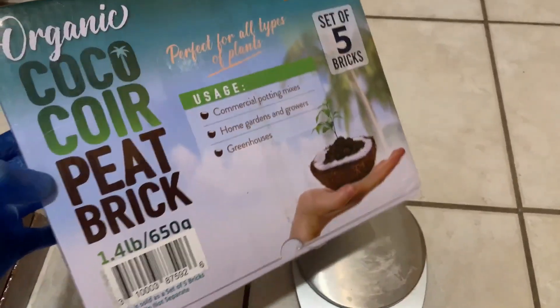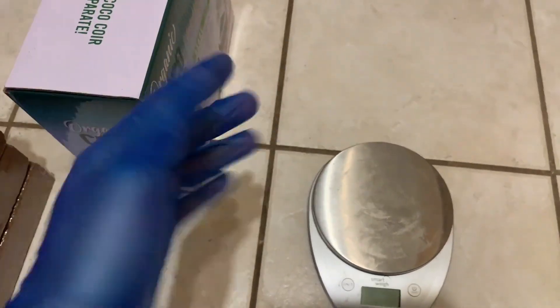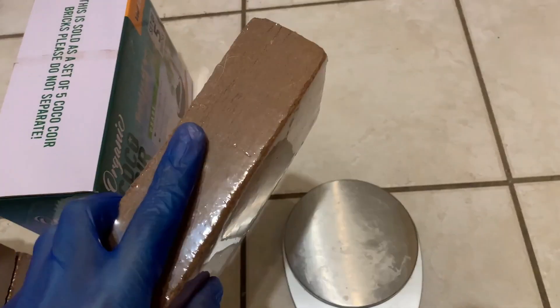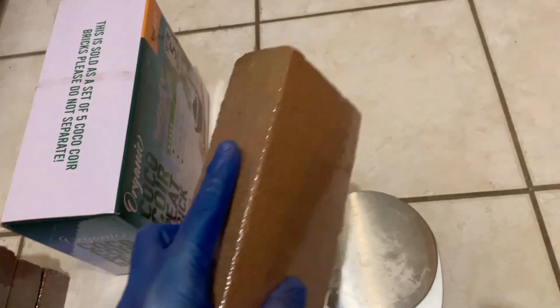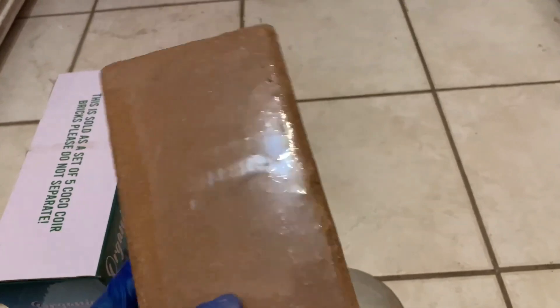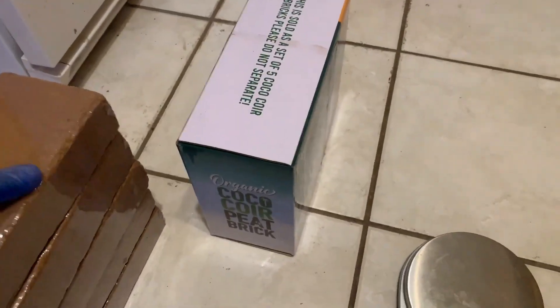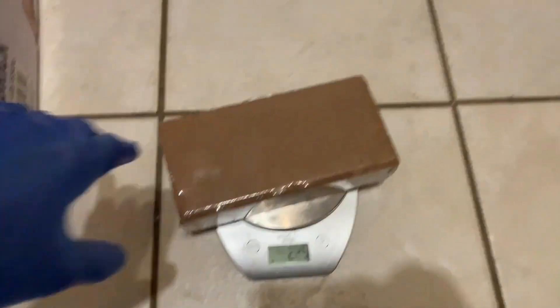The main purpose of this video is to tell you the importance of measuring your coir. Because a lot of you guys already have a ratio — one block of coir to X amount of water — and you leave it in a bucket or a tote or whatever. But here's the problem: these bricks are supposed to be 650 grams each. Let's see — 654 grams. A little higher, but that's okay.